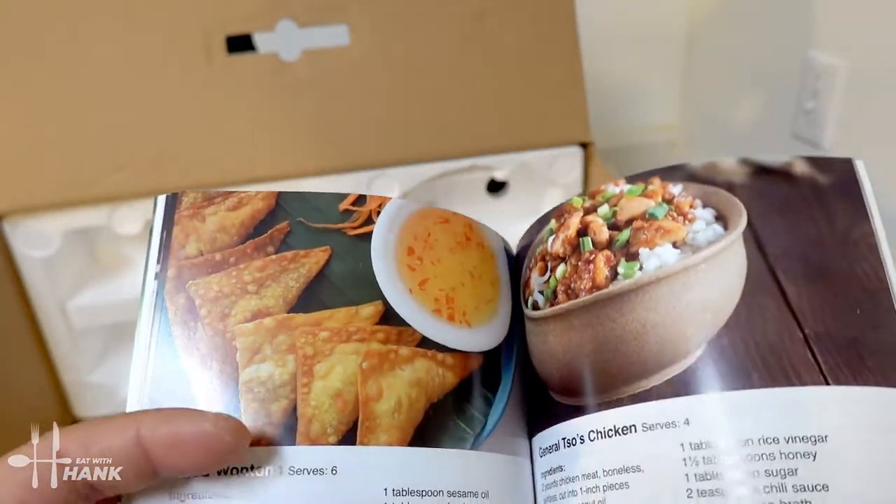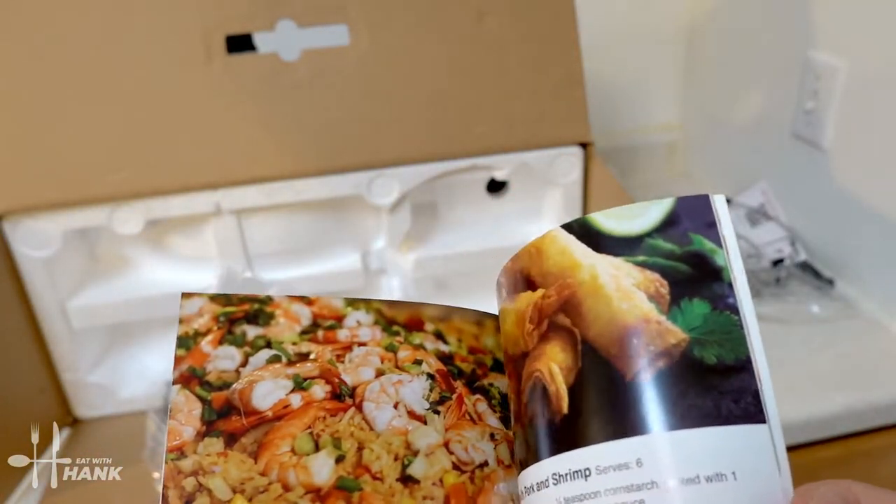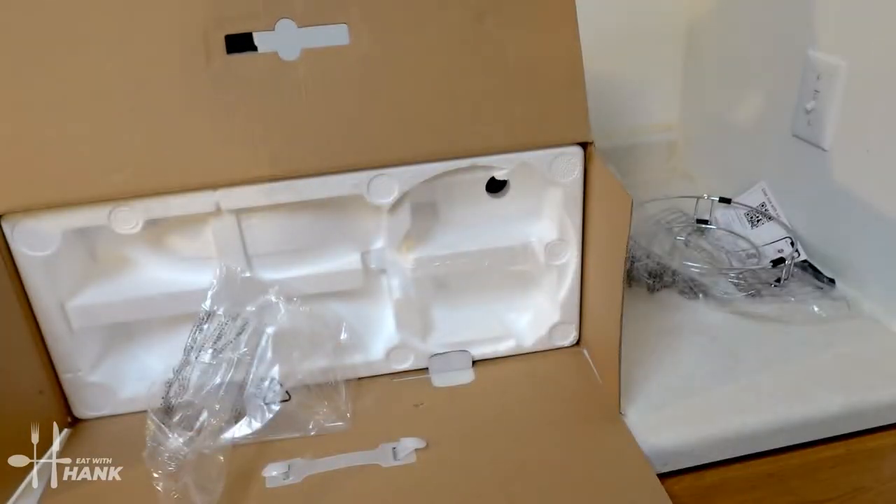Egg foo young. Cream cheese wontons. Kung Pao chicken — looking good. Okay, let's take out the wok.